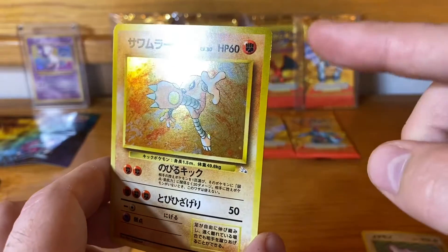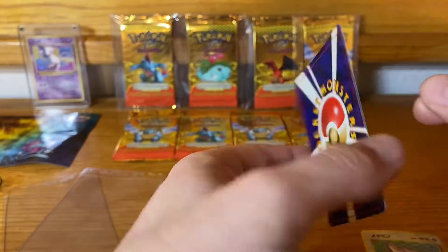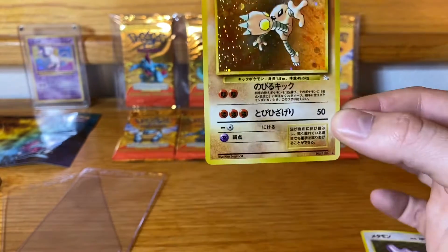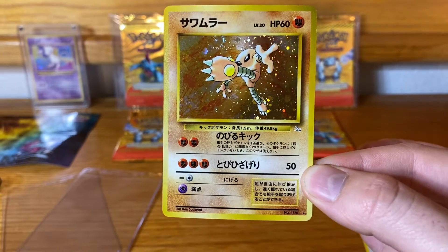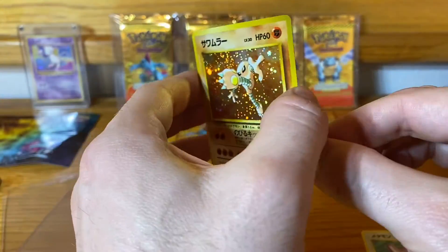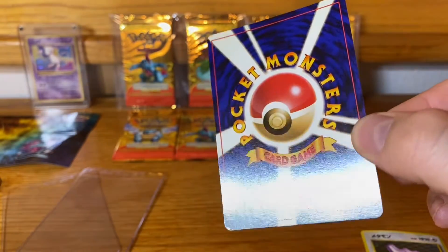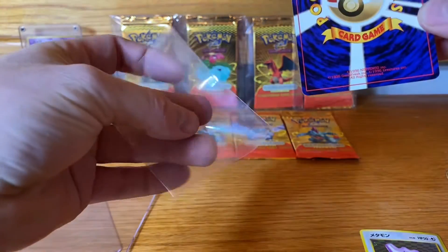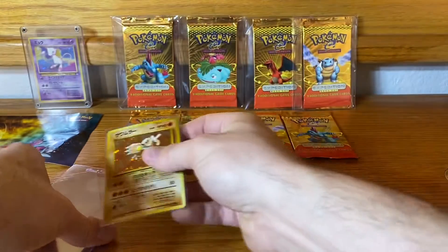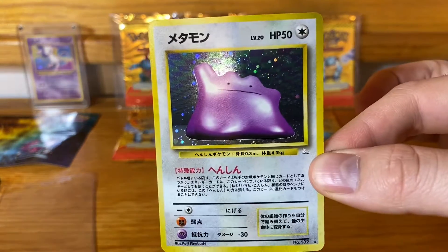Let's check the condition of these. That one's got some edge wear there, but overall, as with all the others, it's really nice. It really comes down to the centering — even with that silver ring, I think this one has a shot at PSA 10 because the centering and picture frame is just perfect around it and I don't see any print lines at all. This one might have a shot at the 10 — sleeve that bad boy up nice and neat, throw it in a card saver right after this video.